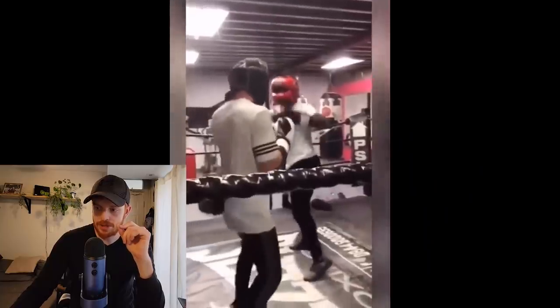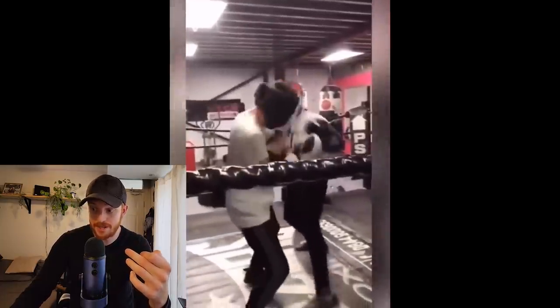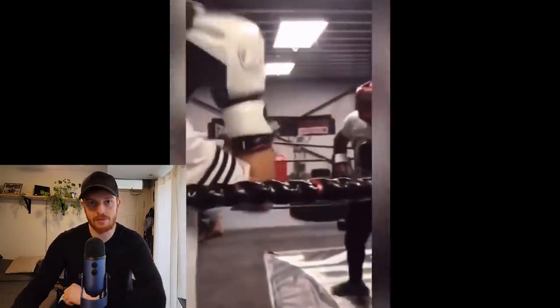What I love is look at him mix it up — he throws a jab, his opponent covers up, and instead of just throwing more punches to the guard he throws a body shot. That body shot brings his opponent's hands down and then he throws a right hand right after it to land clean. That's a great combination, and he's clearly throwing with power.